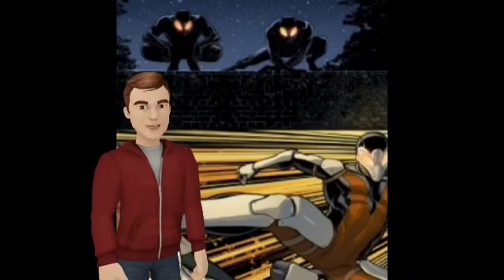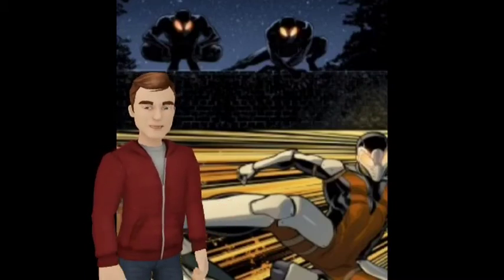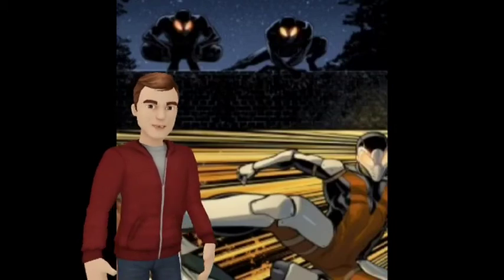I'm here to talk about exactly their origins because believe it or not, they appeared in the old 1967 Spider-Man animated series.